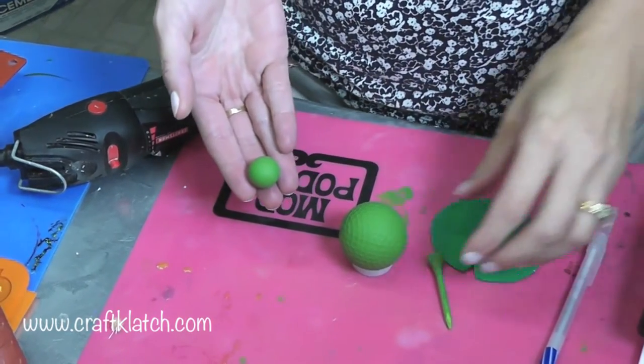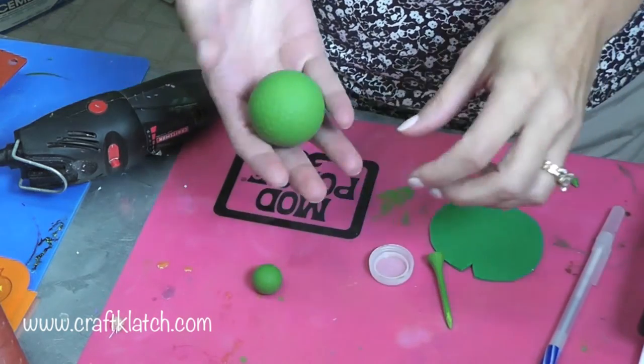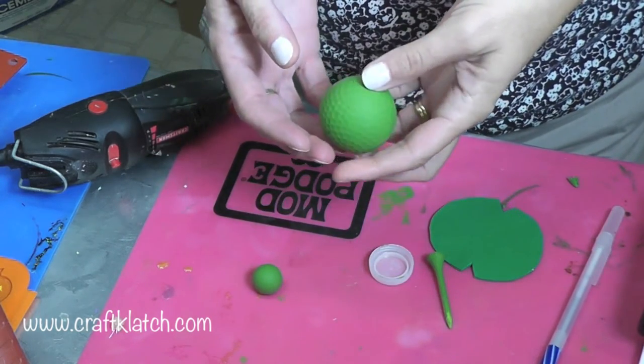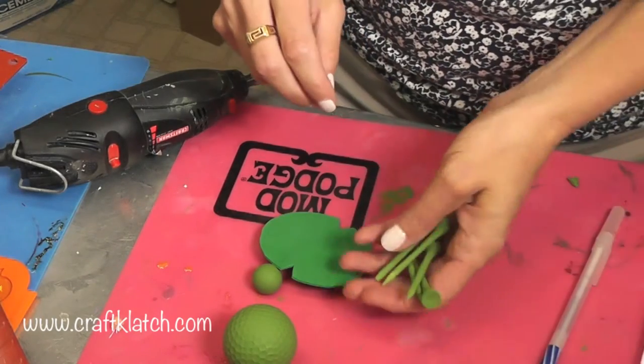This is what I have so far. I painted this bead for the head. I have painted the golf ball. I have my shell and I have five golf tees painted too.